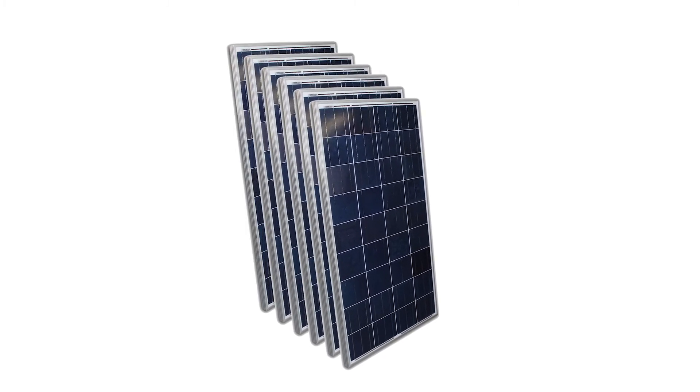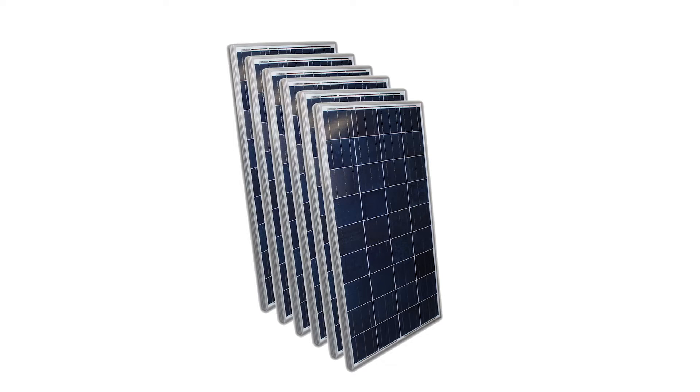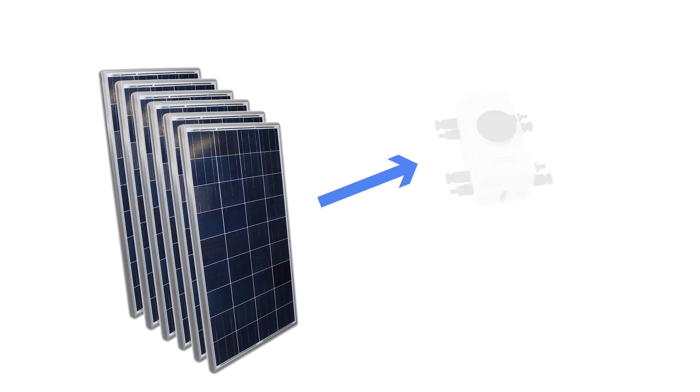The kit includes efficient solar panels providing 4,300 watts of power per day based on six hours of optimal sunlight. The panels connect to a convenient quick disconnect switch, which provides added safety and quickly kills solar power when needed.